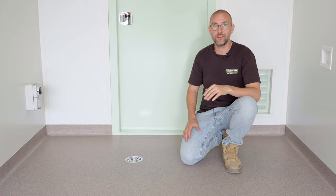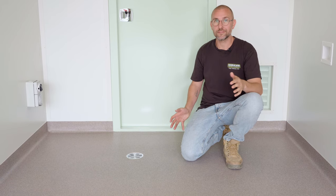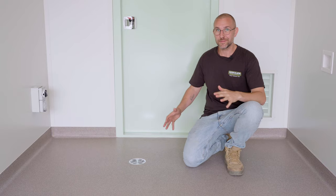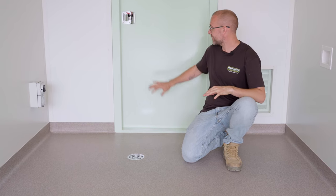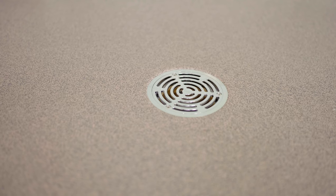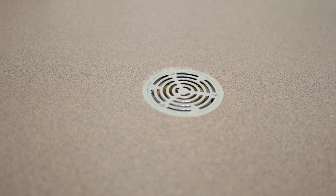The floor covering is R12 anti-slip vinyl. This is great for cafes because of the anti-slip texture on the surface. The customer chose this color — it has a bit of a pink tinge to it and goes really well with the light green pastel-y color scheme. We've fitted a vinyl floor waste which is great for cleaning out the cafe and really good for any unexpected spills.